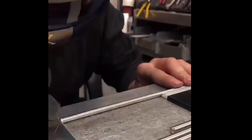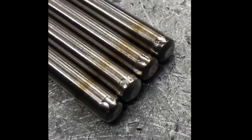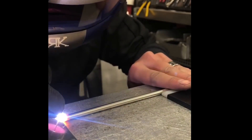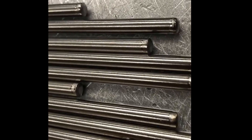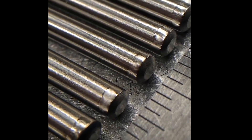You must be a young guy with steady nerves. I don't know about that. What were those thin tubes — were those Inconel, Monel? It was an alloy. The small ones I showed you were 6,000th wall Inconel with like 7/32 OD. Wow, those are tiny.